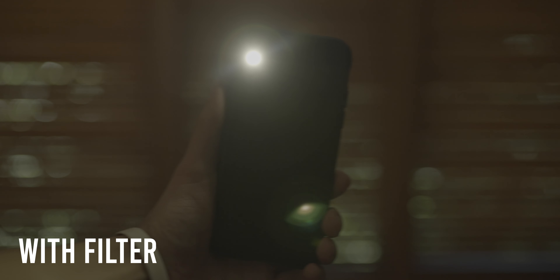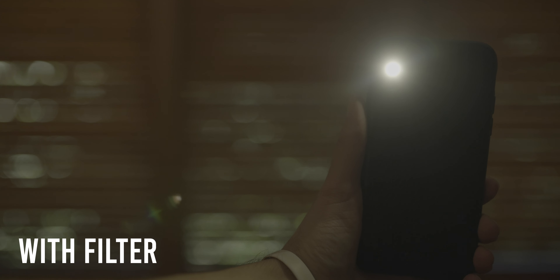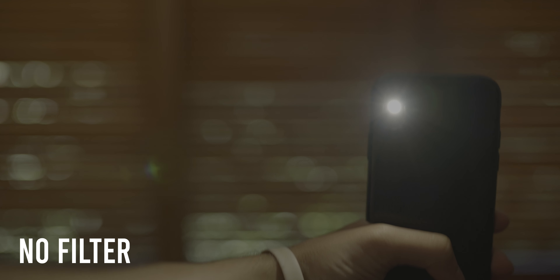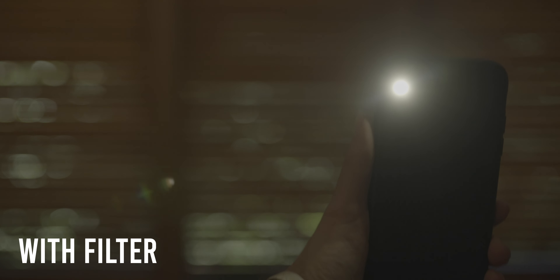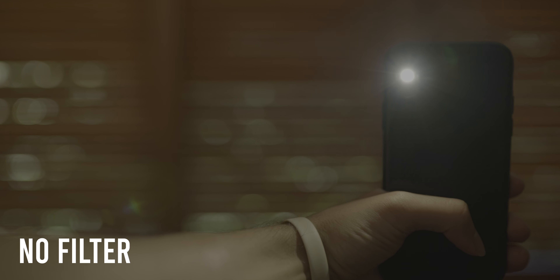If you didn't notice a difference in the skin comparison, don't worry. Here's how this filter is going to affect lights in your image, and this is more noticeable than the skin test. There is a nice bloom to this phone flashlight — it's softer and not as harsh. You don't really see all those star-shaped lines. It's more of a uniform soft bulb compared to when there is no diffusion.